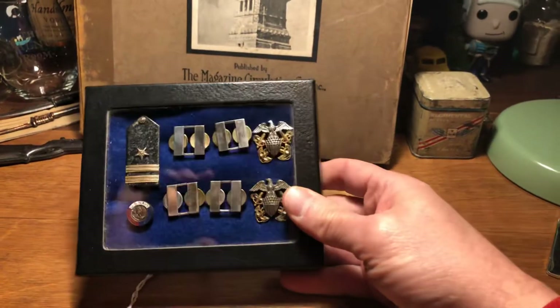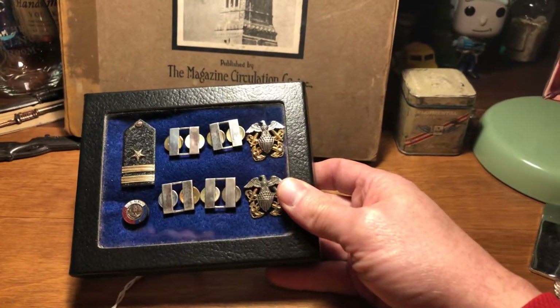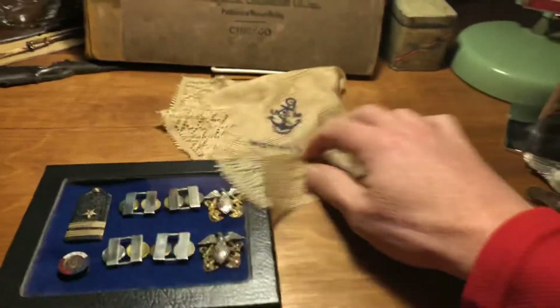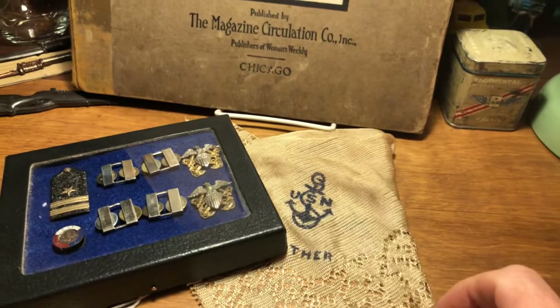That creates a nice little display. I have a handkerchief here that says 'Greetings from San Diego' — 'Mother, United States Navy.' Lay them out and you have this really cool kind of display. This is the stuff that I love.